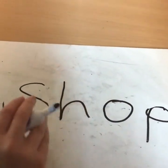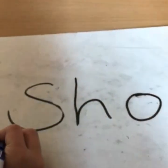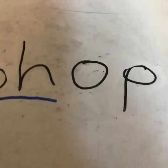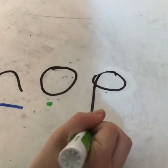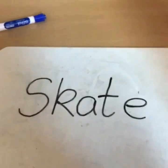To diacritically mark the word 'shop,' we need to take the 's' and the 'h' together to make a joined sound, so you put a line under that. The 'o' and the 'p' are single sounds, so you put a dot underneath them. And there we go — we have diacritically marked the word 'shop.'